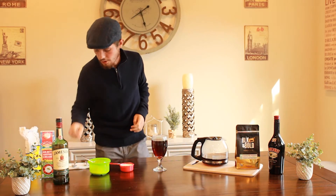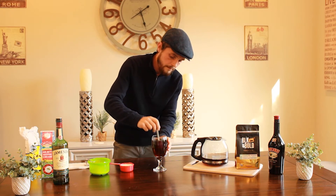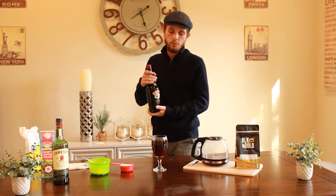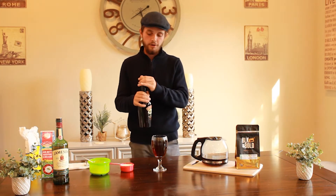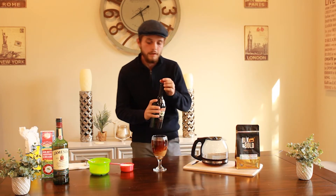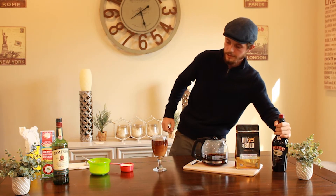We're going to give it a stir now, just to get that sugar dissolved. Next thing we're going to do is add Baileys Irish Cream. You can add as much or as little as you want - the more Baileys you add, the sweeter the coffee will be. If you want it to taste more like coffee, put less in; if you want it sweeter, put more. I'm just going to put a little touch because I like my coffee a bit stronger.